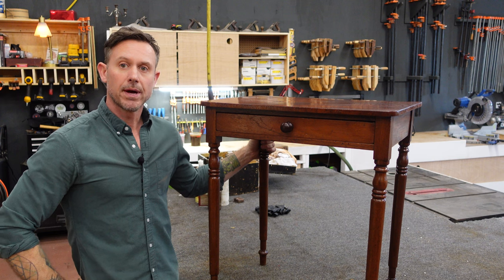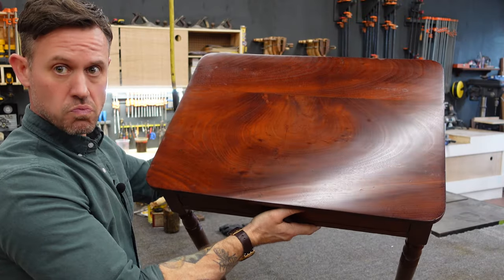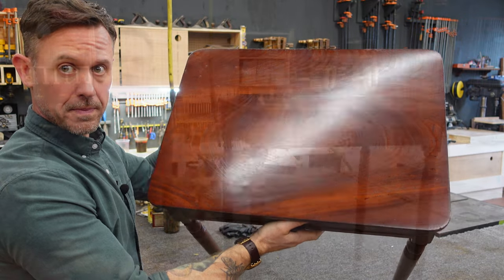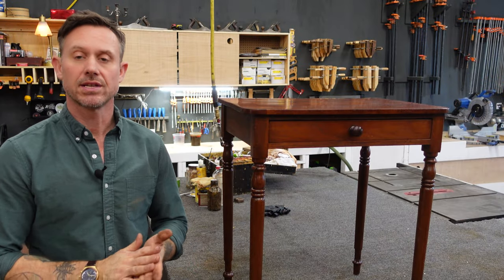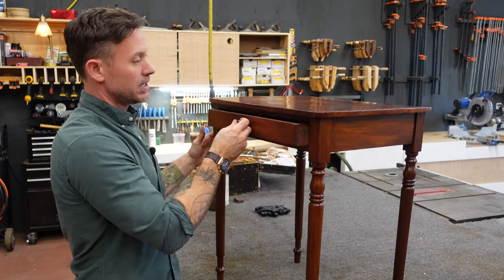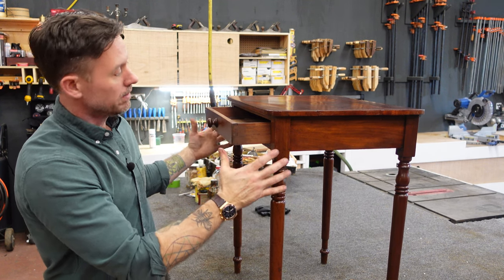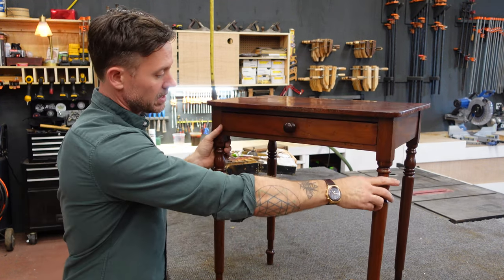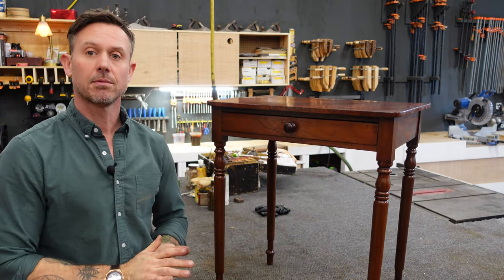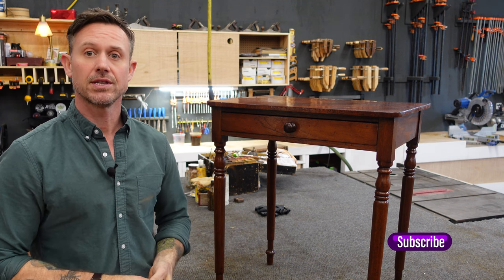I've got the top put back on this table, cleaned it up, put a coat of wax on the whole thing, and buffed it out. This is a really great mid-Atlantic 19th century table. Hope you guys enjoyed watching along — this one was a pretty simple restoration so there wasn't much to detail, but it was a fun project nonetheless. It's going back to its client tomorrow. That's it — I'll see you on the next one.